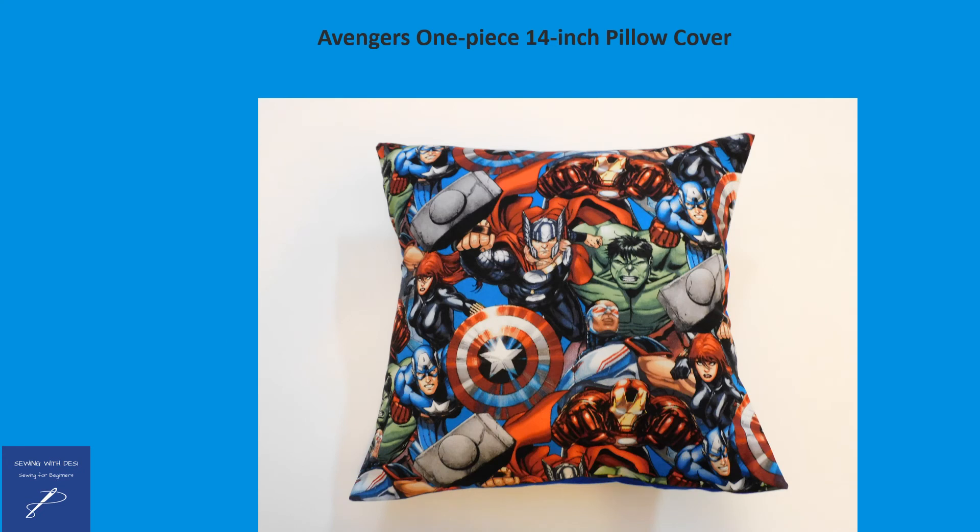Turn the fabric inside out, pushing out the corners, press, and then insert the pillow.